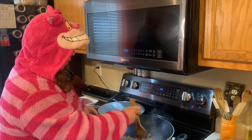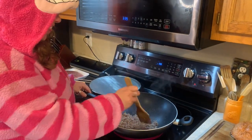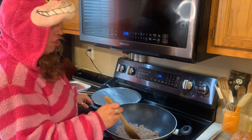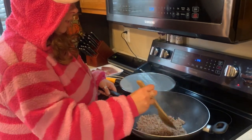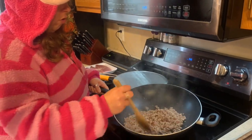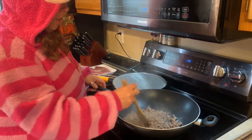Today we are having egg roll in a bowl. I have a pound of ground mild sausage that I am browning and getting ready for the next ingredient. It looks pretty good — it's all brown, crumbled, and ready to go. It doesn't really matter whatever kind of sausage you use.